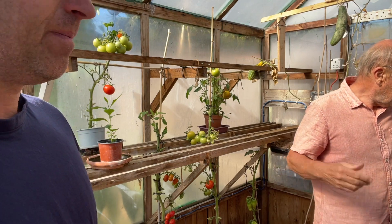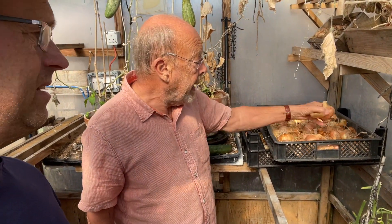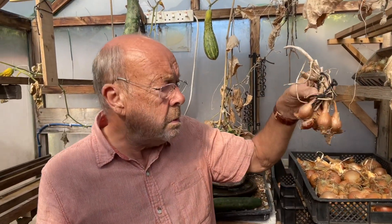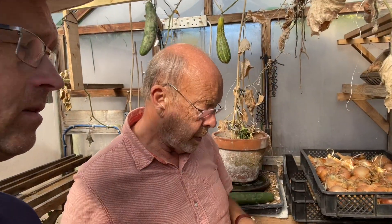This is the onions, which were outside. Pulled them out about three weeks ago. They're just drying. You store onions in light and dry — not like I did the other year, in dark and moist, and they all went. And that's the shallots and echalion — the long ones, they're really tasty.